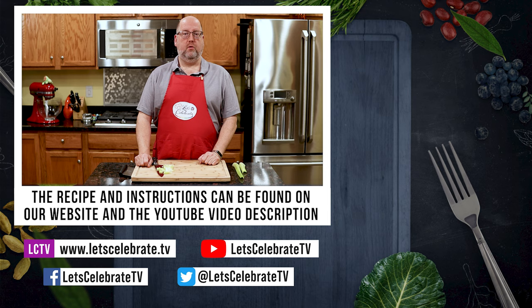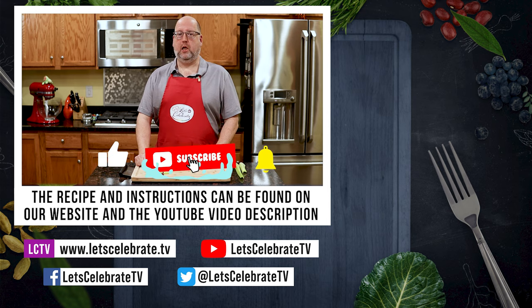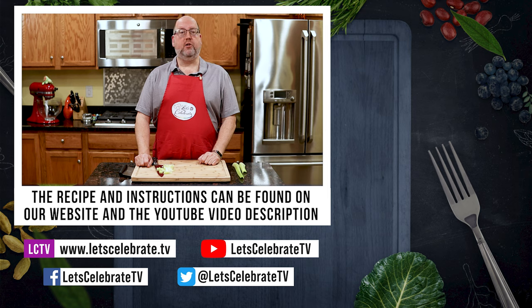As always, we'll see you Tuesdays at 7 p.m. and Fridays at 7 p.m. And remember, if you like our episodes, hit that subscribe button, hit the like button, hit the notification bell, and you'll get a new episode every week. Remember, you're all invited, as always, to come on over, come on in, and let's celebrate. Cheers.